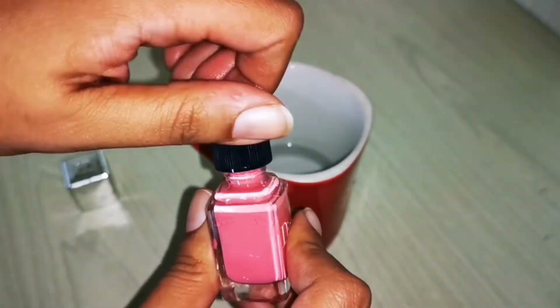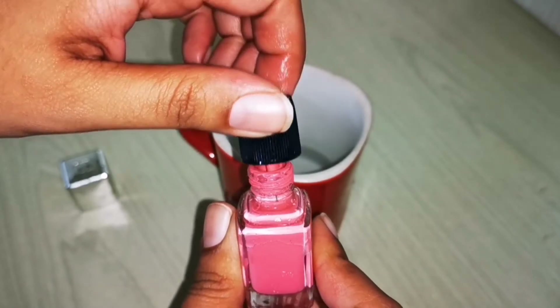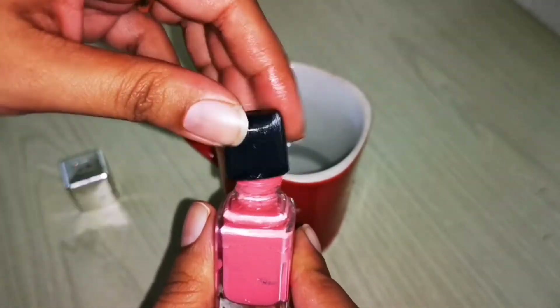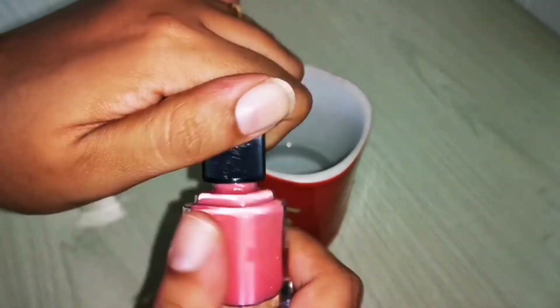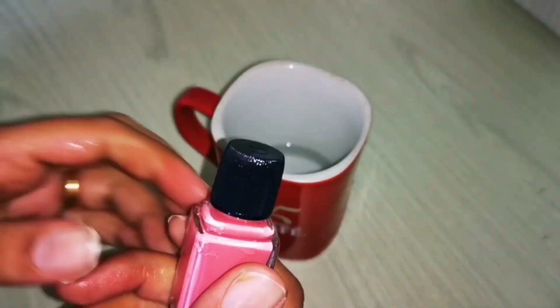This problem occurs because of nail polish residue that gets stuck on the lid. If you clean it regularly you won't face this problem. If not, you can use these tricks. Let me know which one you liked — simple tricks, and useful as well.